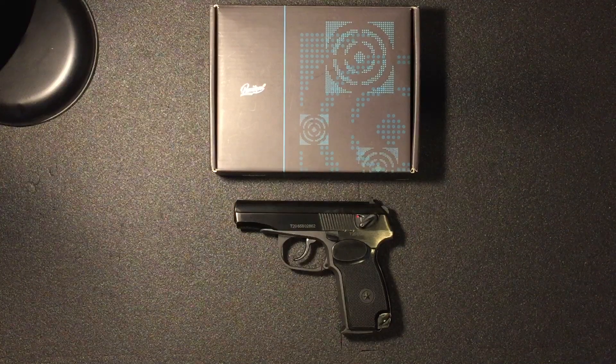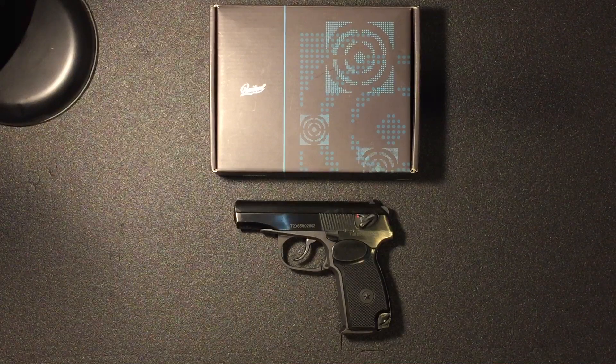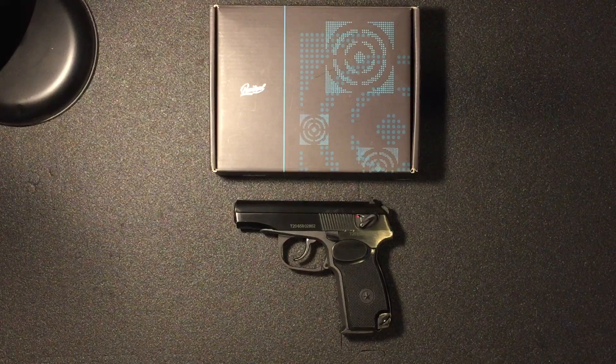A little disclaimer before we start: I'm not a gunsmith. This is just what I do with my pistols and I don't recommend anyone follow the steps in these videos that I take. If you do, it's entirely down to you. I accept no responsibility for any loss, damage or injury that may occur.